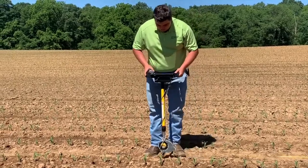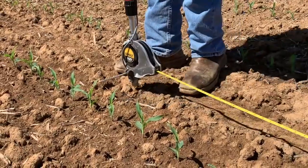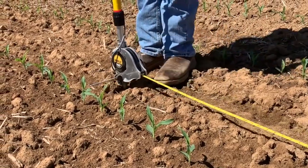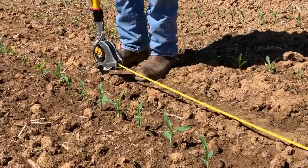If the plant is one leaf behind, that plant is only going to produce half of an ear. If the plant is two leaves behind, that plant will not produce any ear and then it becomes a weed.